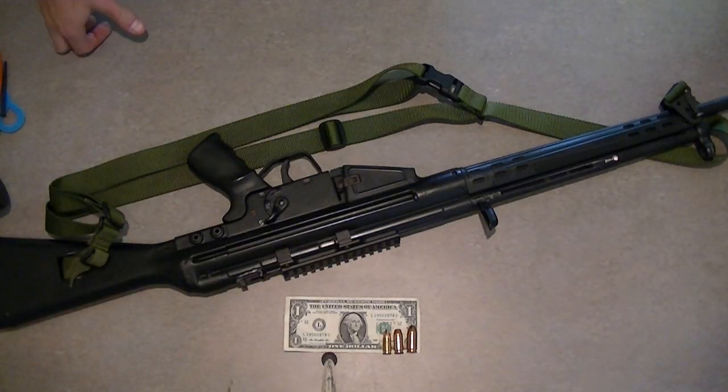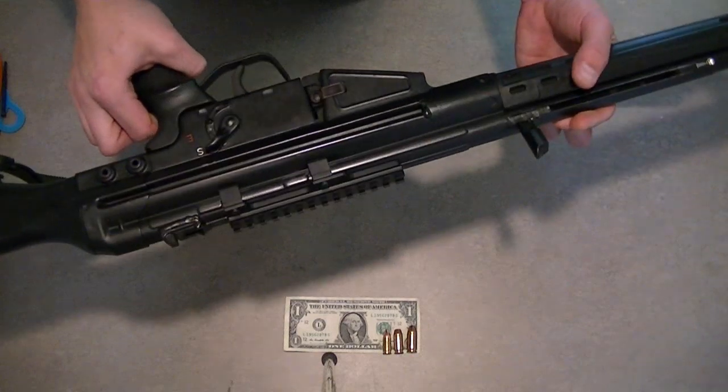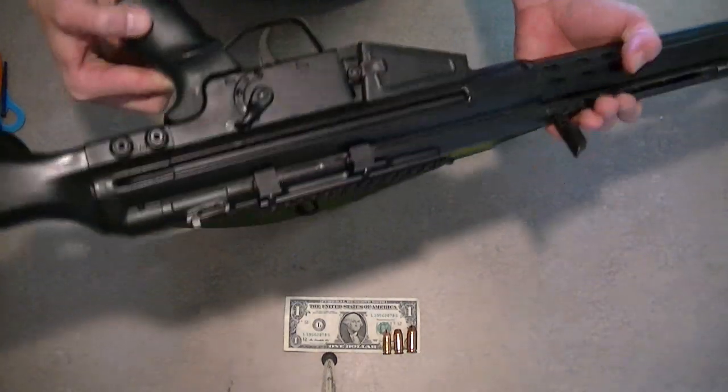Hey, it's Andrew with JNC Guns again. If you like our video, show us by subscribing to our channel. And as always, leave your comments, questions, and suggestions at the bottom of the page.